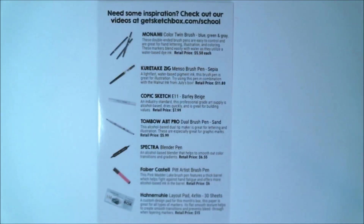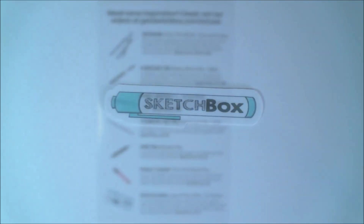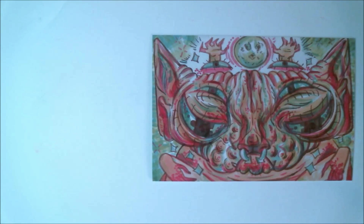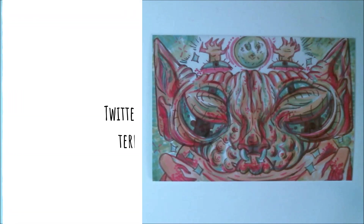Looks like this month we have a bunch of illustration markers. We also have a cute marker-shaped Sketch Box sticker this month, as well as our insert that shows us an example of what can be done with this month's box.